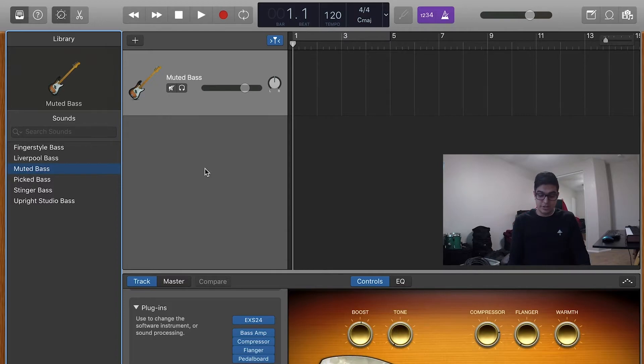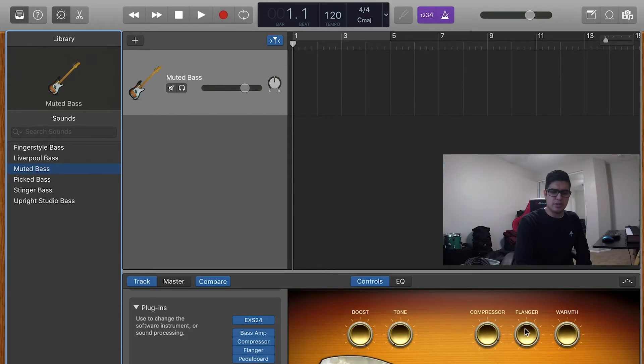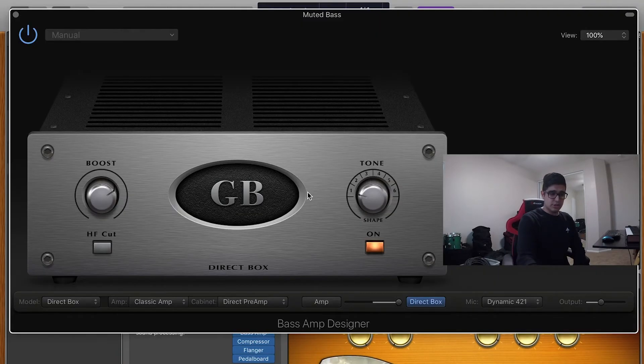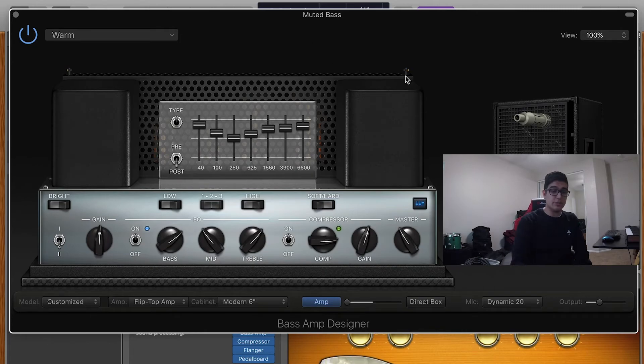What you guys are going to do is play an upper octave. This is lower, and this is higher — just one octave higher should make the guitar sound. So let's boost this up. Let's boost a little bit of the compression, and no warmth. Let's put a little bit of the flanger, and you guys are going to choose the warm bass amp.